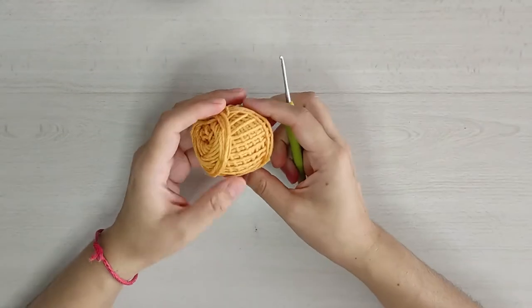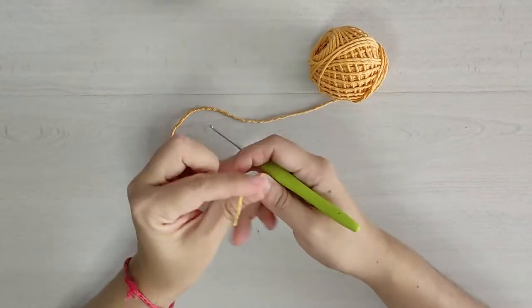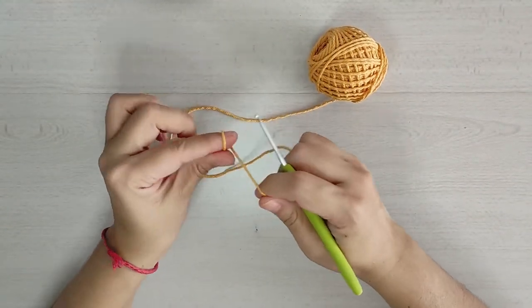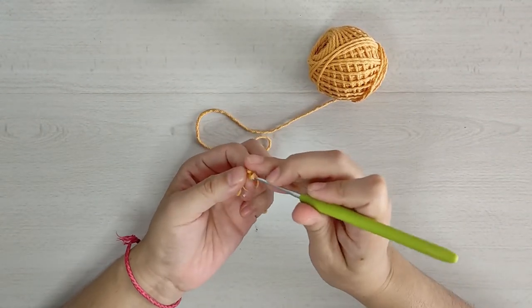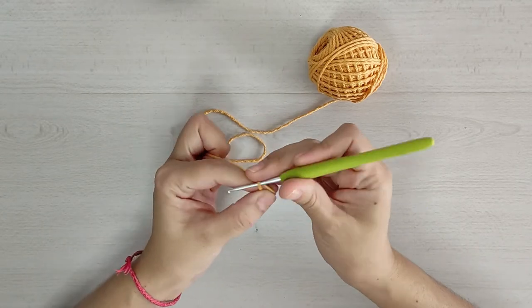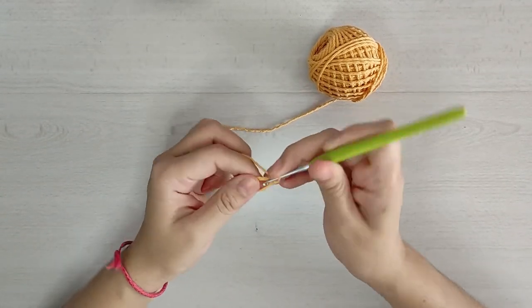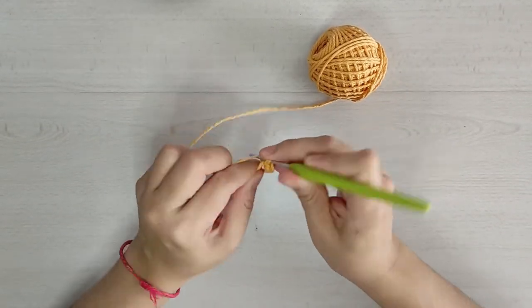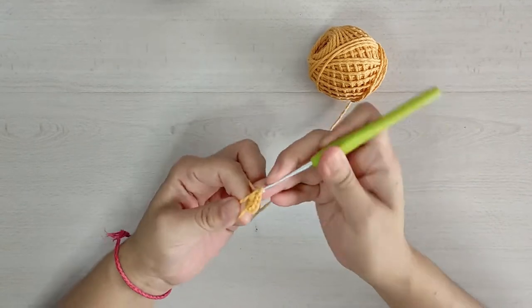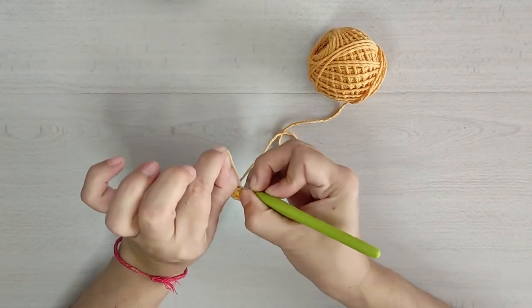Con nuestra hilaza en tono mostaza vamos a tejer lo que sería la tortillita. Vamos a comenzar con un anillo mágico de 6 medios puntos: 1, 2, 3, 4, 5 y 6. Cerramos nuestro anillo mágico.